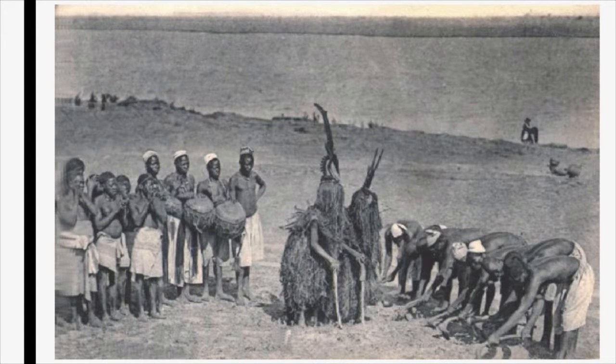Here is a photo of the chiwaras headdresses being worn. The chiwaras represents a mythical being who taught men how to farm. Chi means work and waras means animal, so together these headdresses mean working animal.